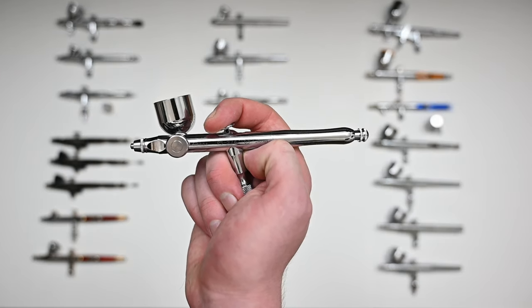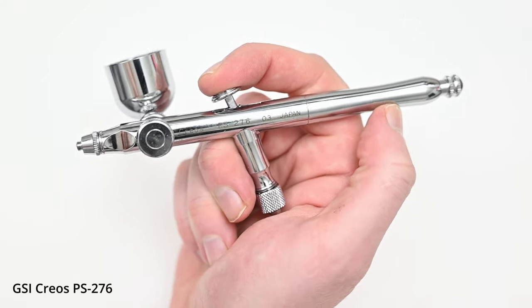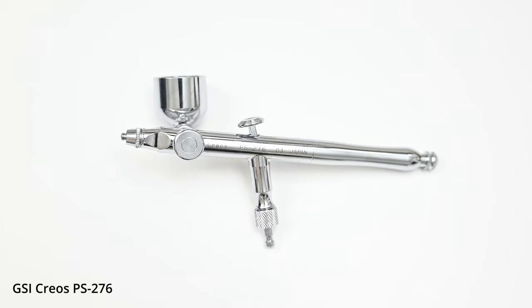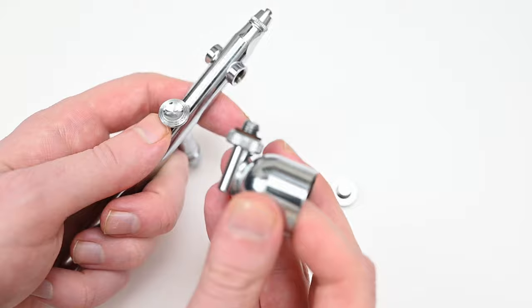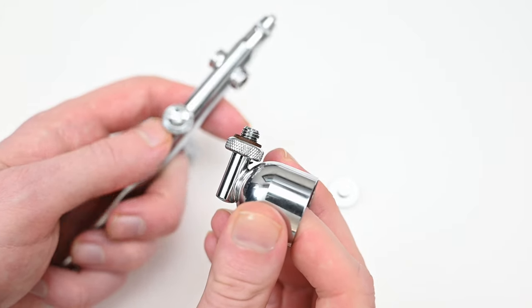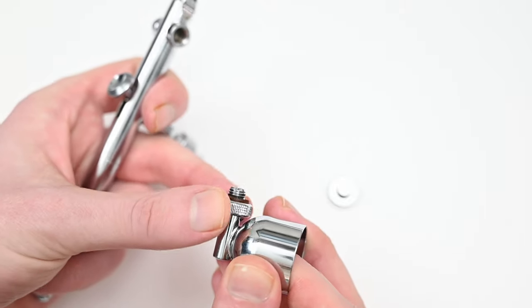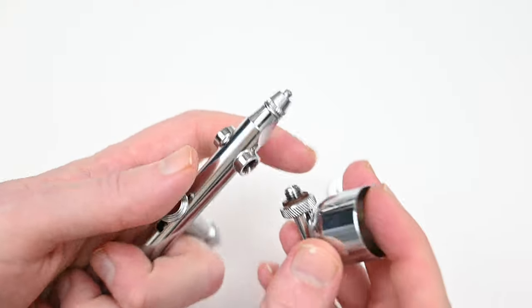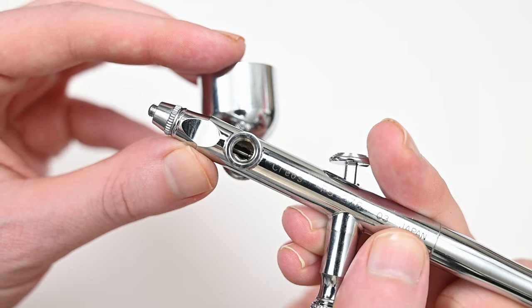The next airbrush up is one made by GSI Krios, and this is called the PS276. The first thing you'll probably notice is that the paint cup is on the side of the airbrush. Personally, I don't mind if I'm using a gravity feed or a side feed — it doesn't really make a difference. One of the reasons I like a side feed is that it's a lot easier to clean at the end of a painting session. After removing the paint and spraying some distilled water through the airbrush, you can just remove the cup and then flush everything out using distilled water in a spray bottle through the paint cup and also through the side holes.